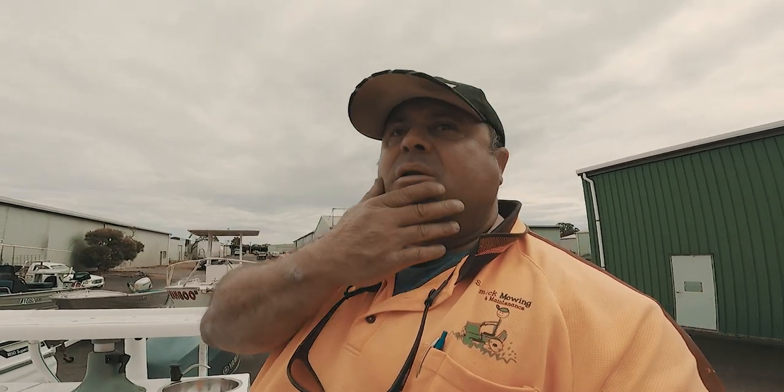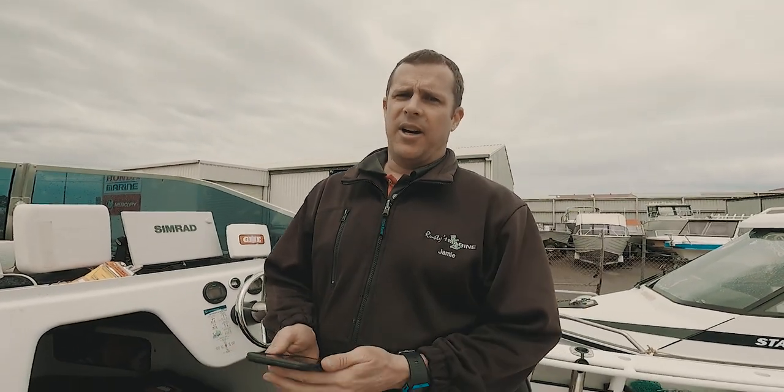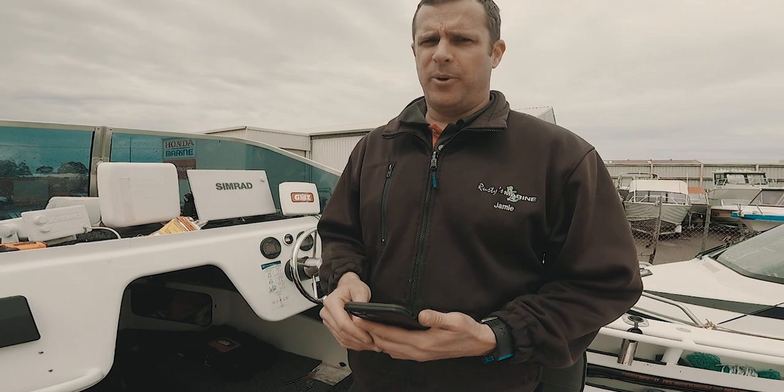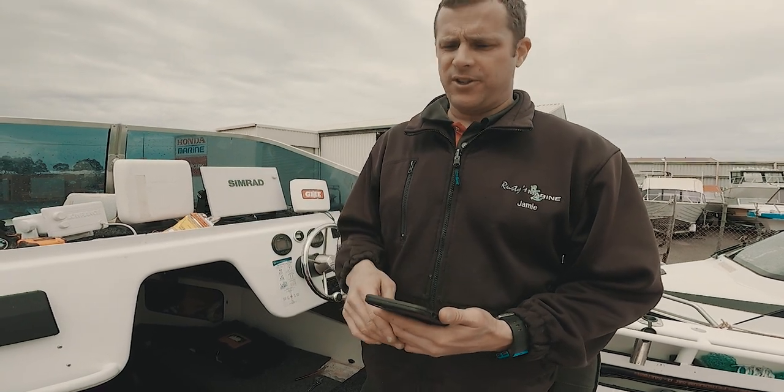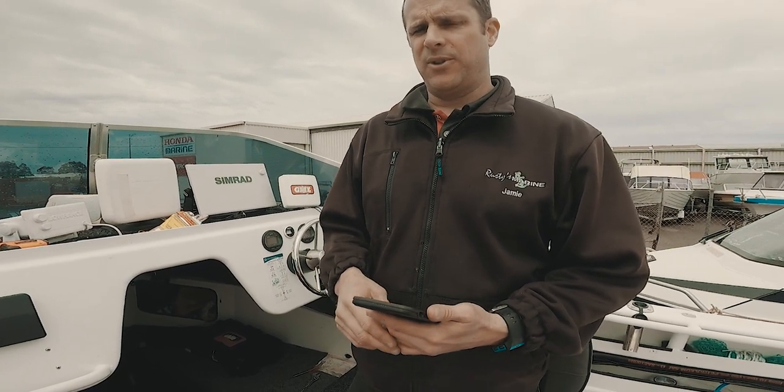Follow the instructions for calibration because it's very important before you go on the water. You need to calibrate the heading sensor so it knows which way the boat is pointing and which way the motor points. Go through the menus — you'll see sensor cal and sensor offset. Run through both of those. It's too difficult to really explain, so you have to actually go through it to work it out.